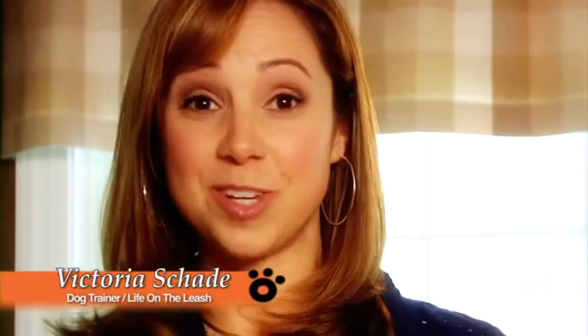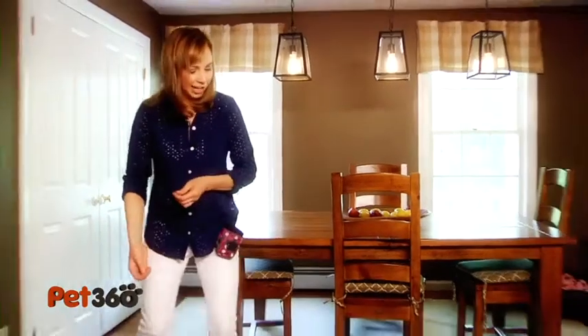Hi, I'm Victoria Shade with Pet 360. The leg weave looks like a really impressive trick, but it's actually very easy to teach. Today my helper Olive is going to help me show you how to teach it. This is something we're working on in real time — you're not going to see a perfect dog trainer demo dog. You're going to see it as she's learning it. Alright, let's give it a shot.